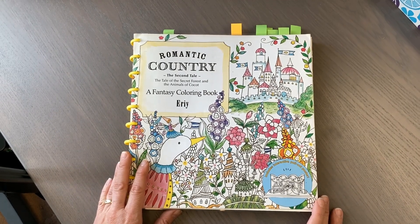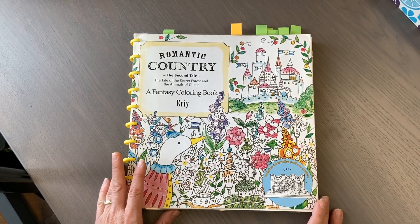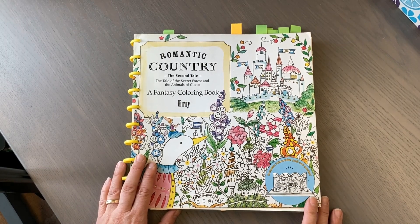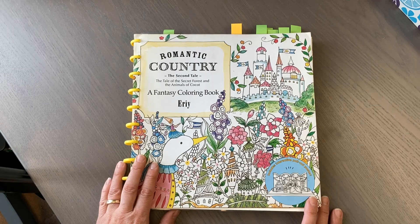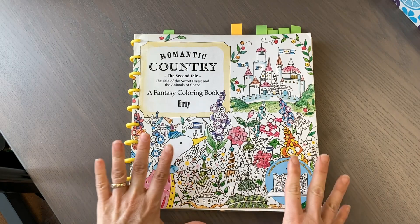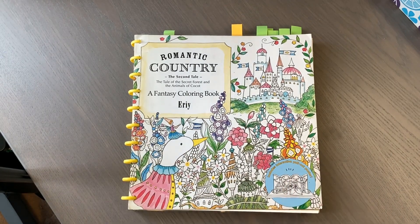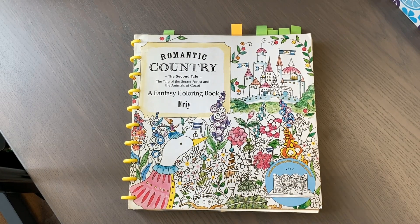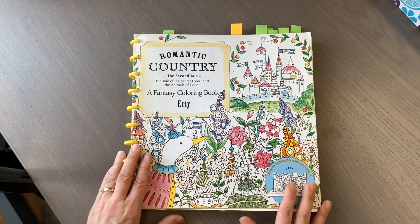Hi and welcome to J.I. Colorist February 2022 completed pages. My name is Jody and I'm pretty excited to be sharing these pages with you. I finished 31 pages in February and let's get started.